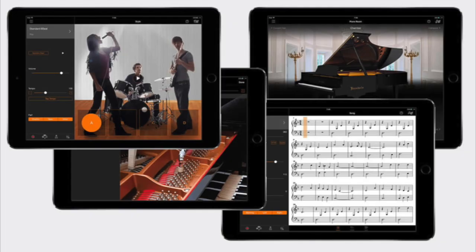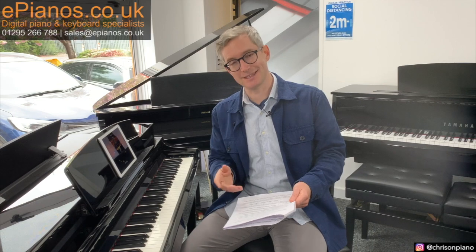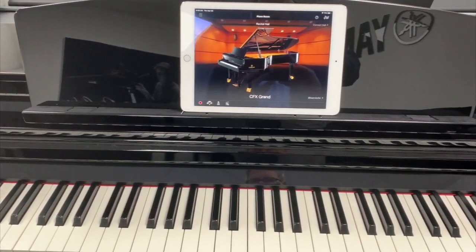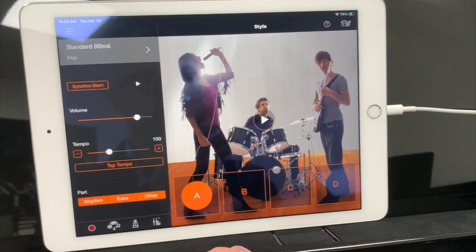Are they compatible with Android devices? Yes, the Yamaha Smart Pianist app — the main companion app for the CSP range — is compatible with both iOS and Android devices. You can see a full list of compatibility on Yamaha's website; I'll put a link in the description below.